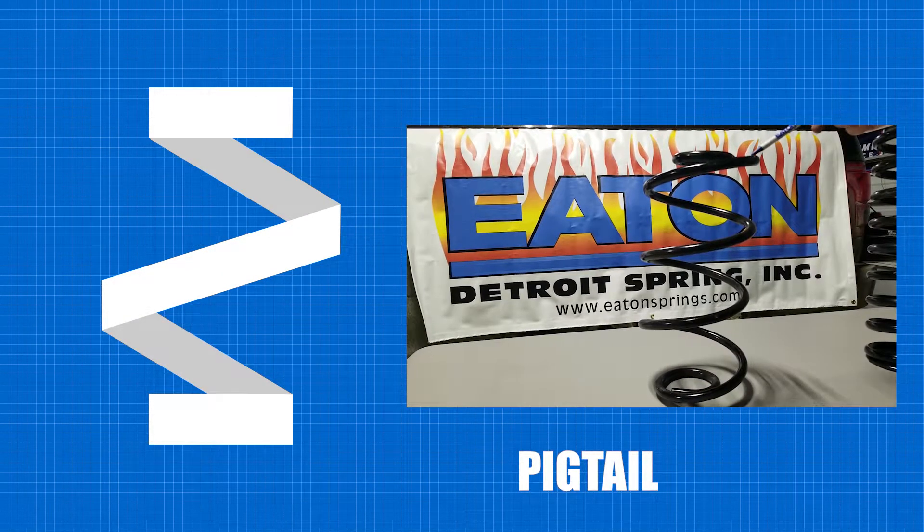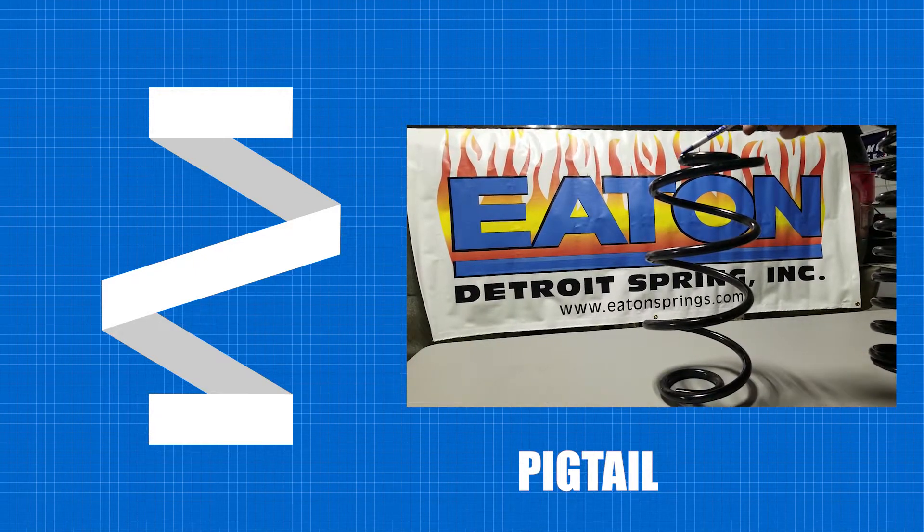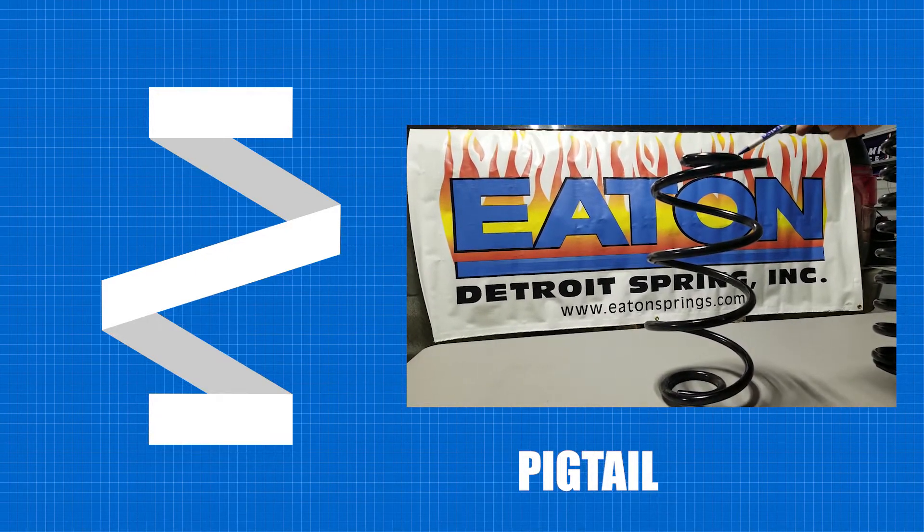Last but not least, we have pigtail, where the last coil of the spring is square, but the diameter is much smaller than the body of the spring.